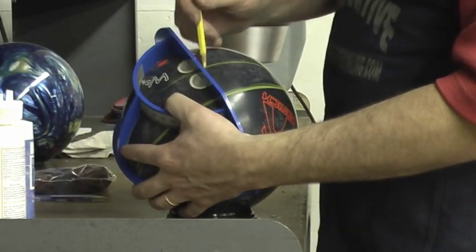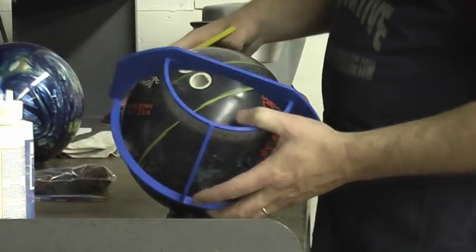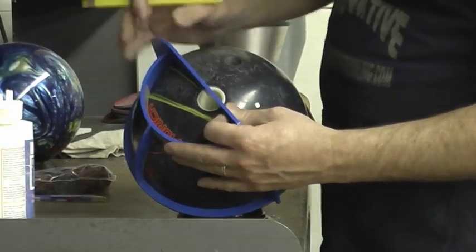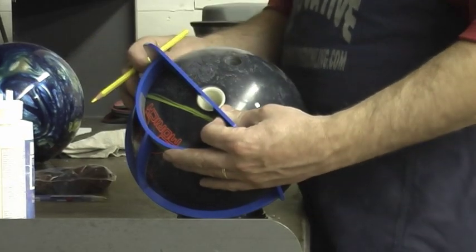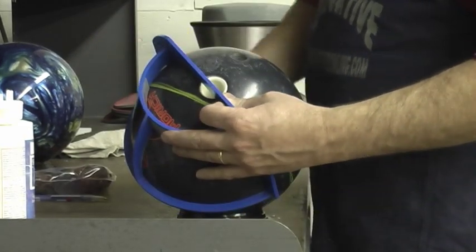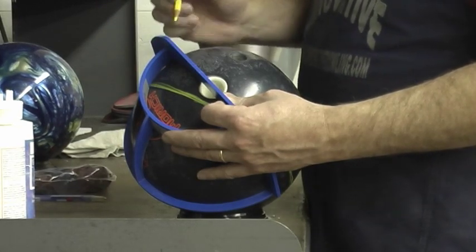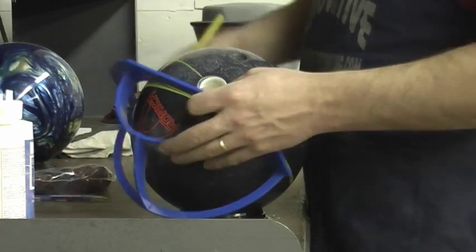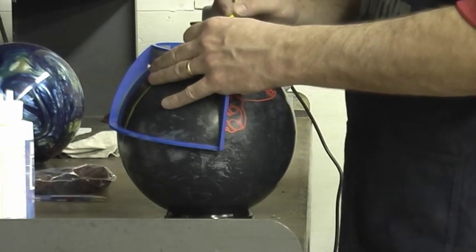I extended it over where the actual full span of the finger would be. I'm going to come back and put zero on the drilled edge of the thumb, then measure up. This customer has a 4 and 5/8 span, so half of 4 and 5/8 is 2 and 5/16 — and that's going to be the center of this bowler's span.